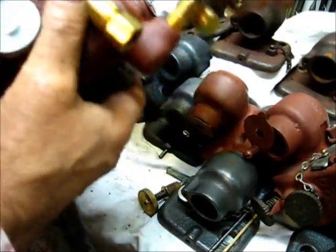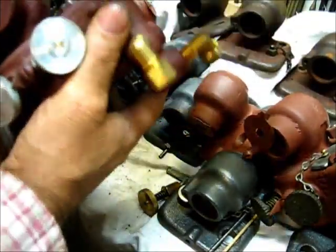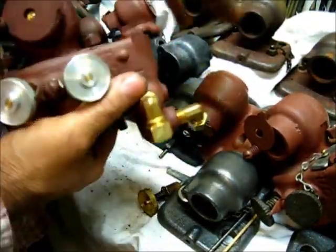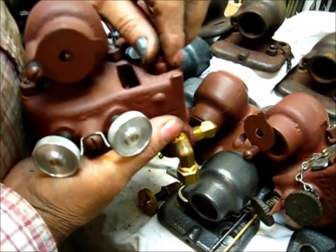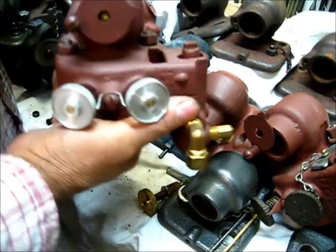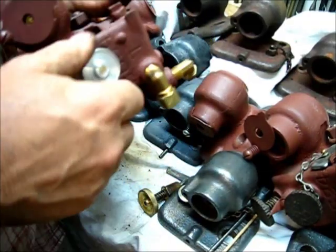I will drill and tap this — I'm not going to do a video of it, just take my word on the explanation that it does work and it's what I do. I'll get this out, make a new handle, and rebuild this mixer.